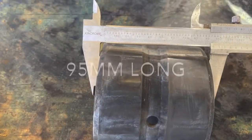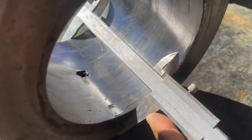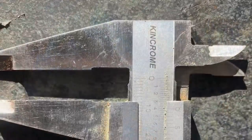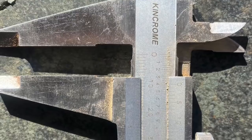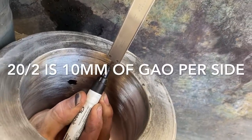Next we need to measure our bush — it's 95 millimeters — and our bore is 115, which gives us 20 mils. So we divide that by two and set our vernier to 10 mils, then mark a line inside the bore of where exactly the bush is supposed to sit to be centered.